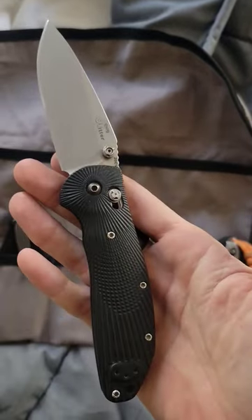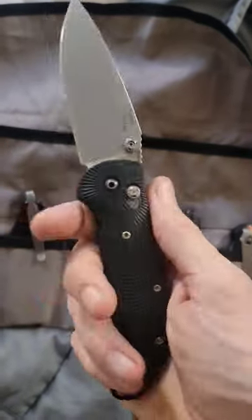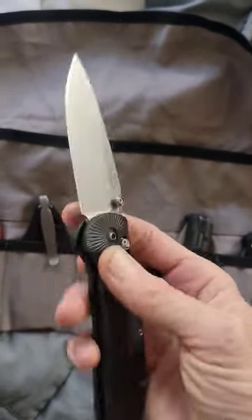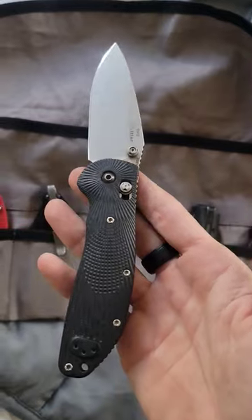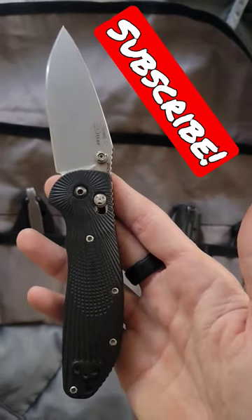What up everybody, check this out. This is the MK1 Doug Ritter by Hogue Knives. This is a classic EDC knife and one of my favorites in my collection. If you want to know why, check the link in the comments to see the full review. And maybe consider subscribing. Thanks.